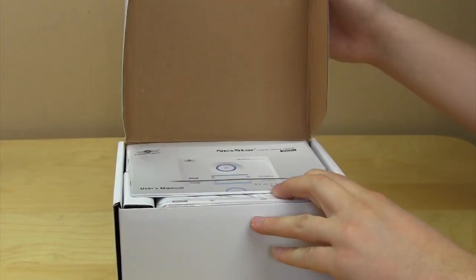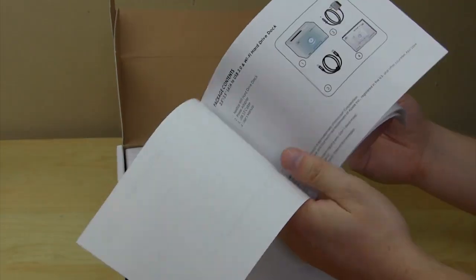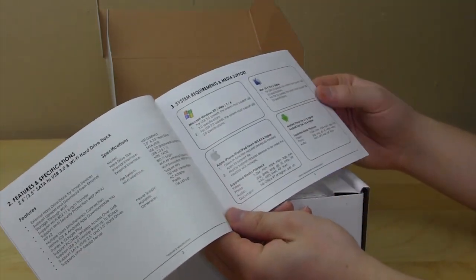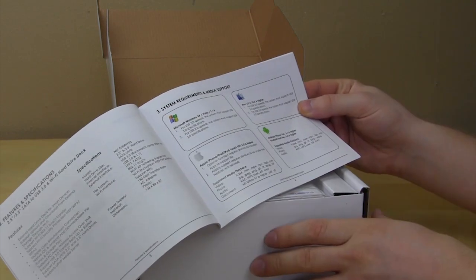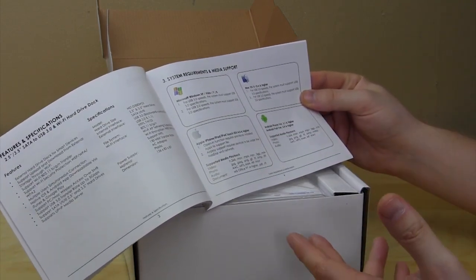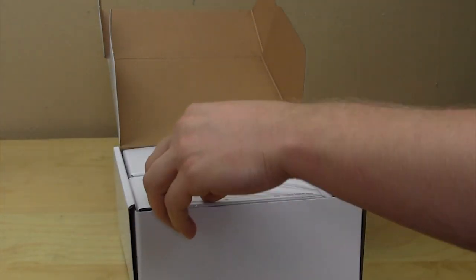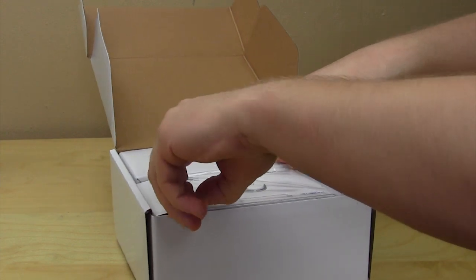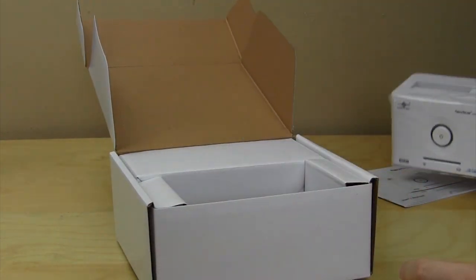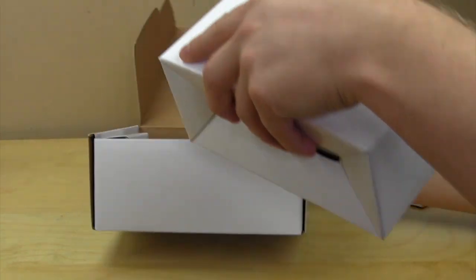Let's open it up and see what's inside. There is another box inside, and the first thing we have is the user's manual which goes over pretty much everything and how it all works. This hard drive dock is supported by iPhone and Android as well as Windows and Mac OS, which is nice. We can take the actual dock out — there it is — and of course we have all of our accessories and connectors.